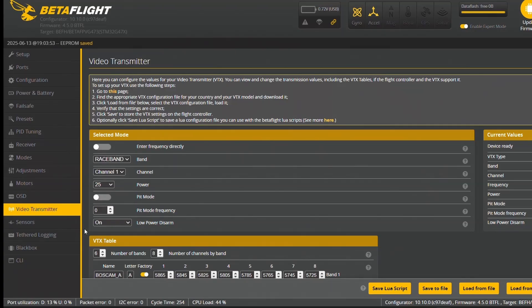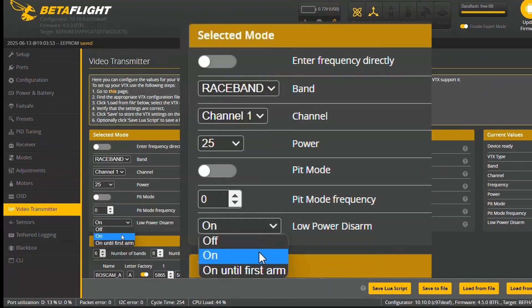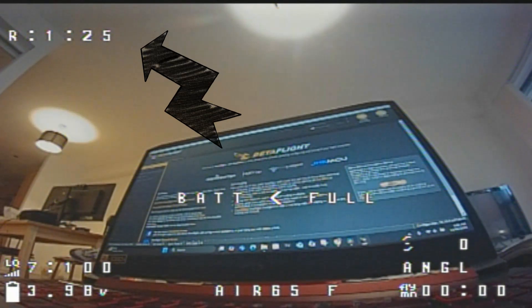Tip number six: in VTX settings on Betaflight, turn on low power disarm. Your VTX will run on the lowest power settings until you arm it.